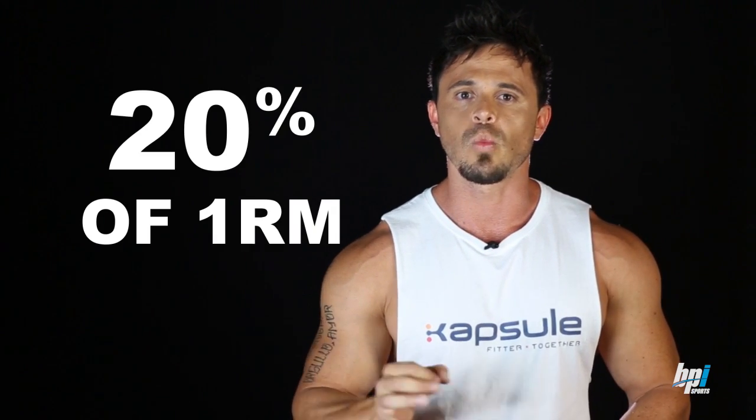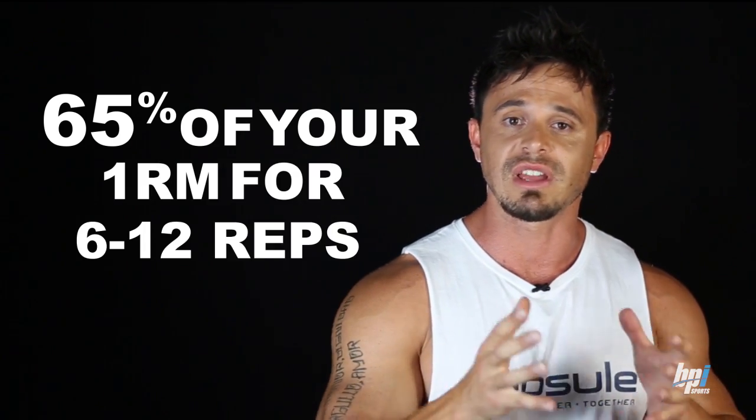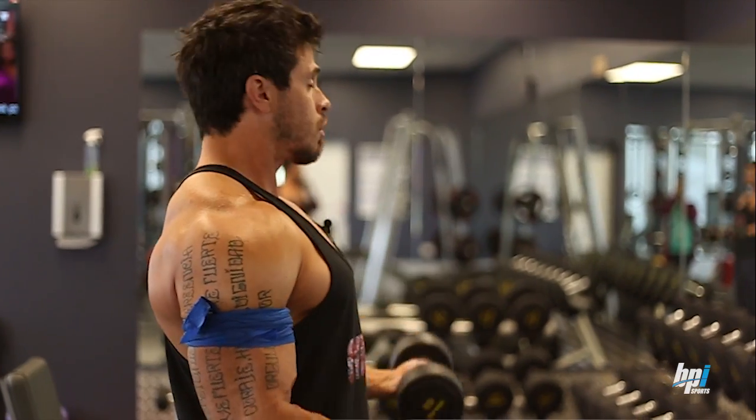When performed properly, occlusion training allows you to use much lower weights than normal and still achieve hypertrophy training responses. Occlusion training can increase muscle size using training loads as light as 20% of a one-rep max. This is extremely interesting, seeing as it's well considered that lifting at least 65% of your 1RM for 6 to 12 reps is required to achieve hypertrophy under normal conditions — anything under that intensity is thought to do next to nothing. Yet muscle hypertrophy is occurring at much lower intensity via occlusion training.